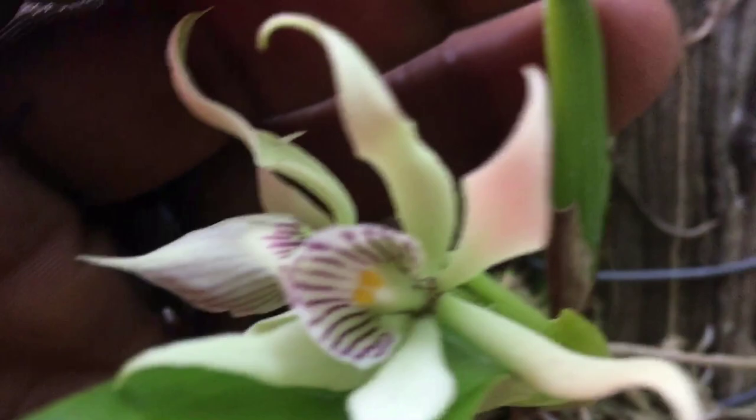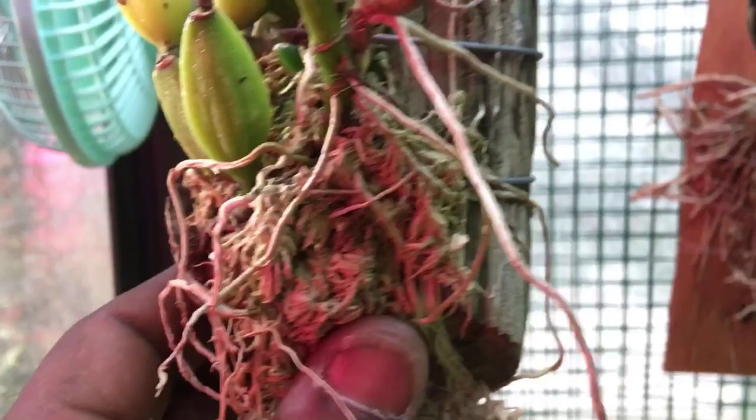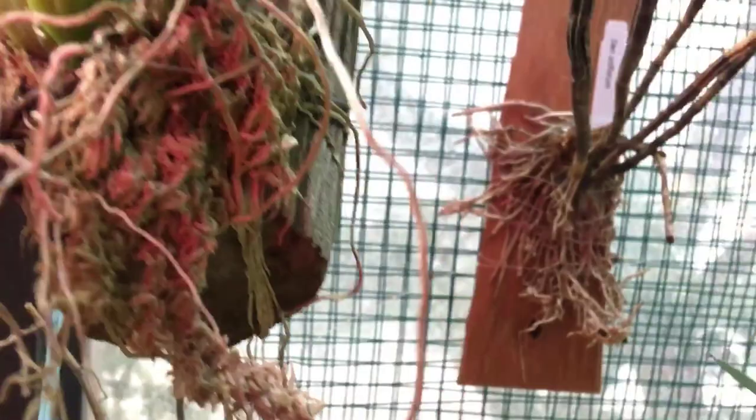You can see the flowers — pretty typical of Prostechia and Encyclia with a striped lip. This one does have sphagnum on it. It likes a lot of moisture in the summer, pretty much every day while it's growing, but in the winter it likes a lot less.